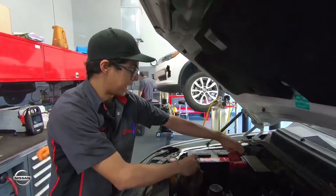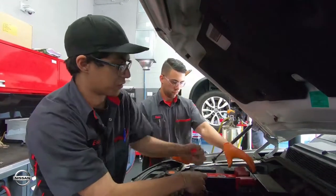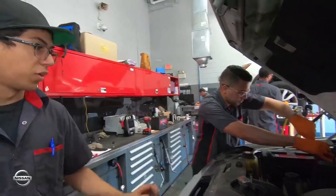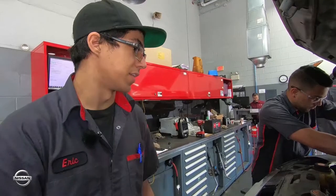Now we're putting in the new battery. Every time you put in a new battery, you always want to do the positive terminal first, then the negative. Then once both of those are tightened down, we like to shut off the vehicle so that way it doesn't cause any issues.